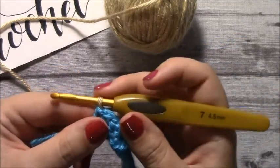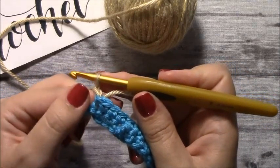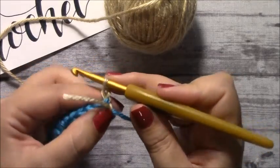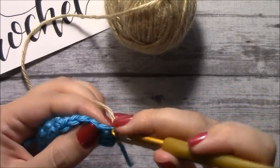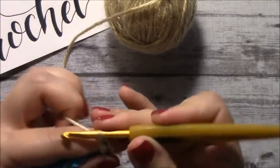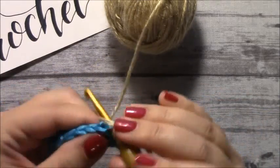So let's do the next row as a half double crochet, so you can see how a color change would work if you were doing half double crochet. So chain one, and then half double crochet into the first stitch, and then half double crochet into the rest of the stitches across.